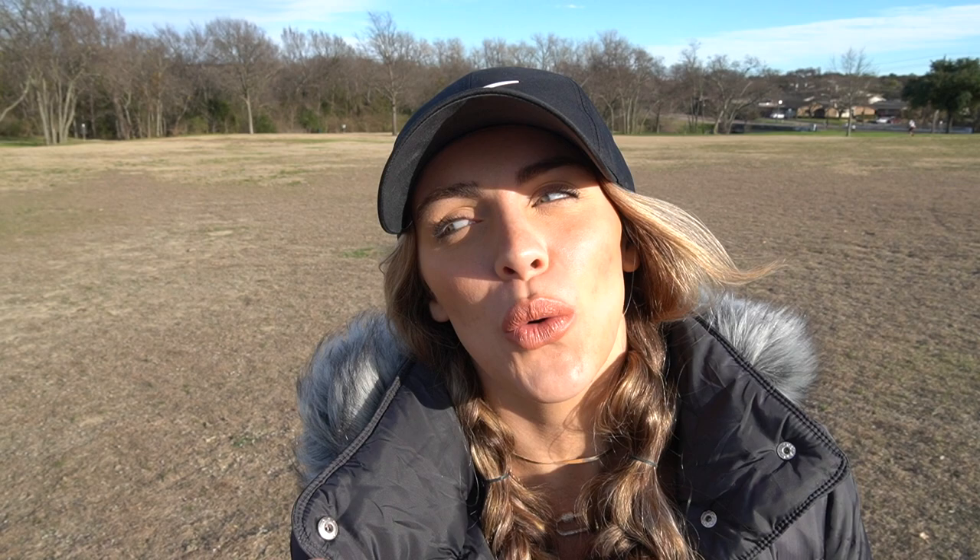How are you feeling? I feel good, but you also told me that throwing an ultimate disc and a disc golf disc is very different, so maybe 50-50.